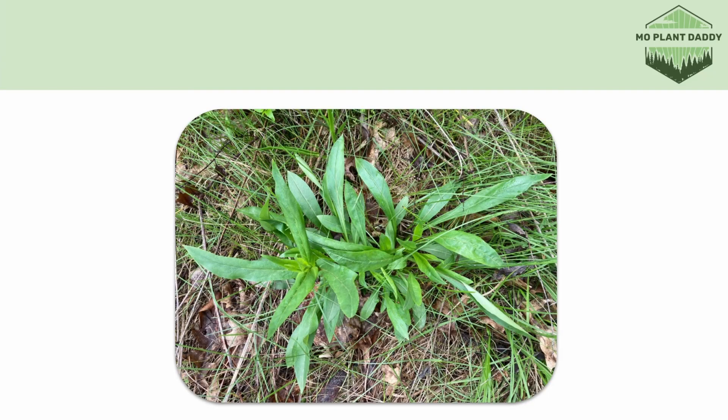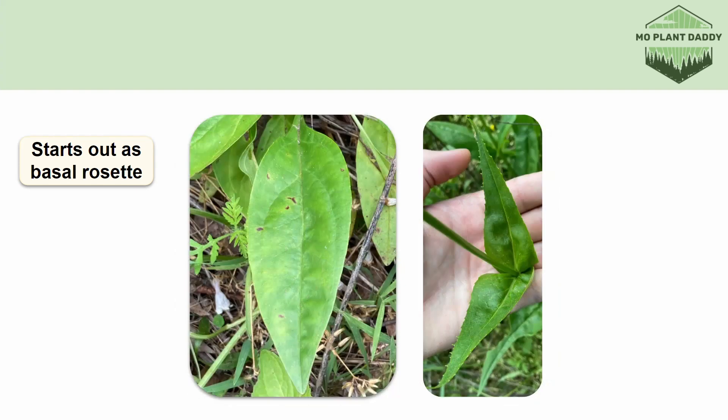Foxglove beardtongue emerges in the spring as a cluster of basal rosettes, and it shoots stems up out of the basal rosettes. Let's get a closer look at the stems and leaves it produces. Both the stems and leaves are smooth and green.